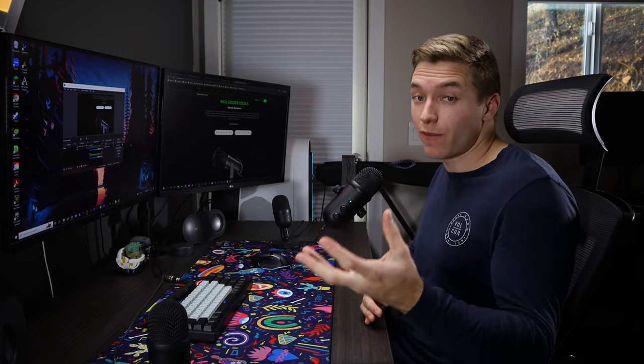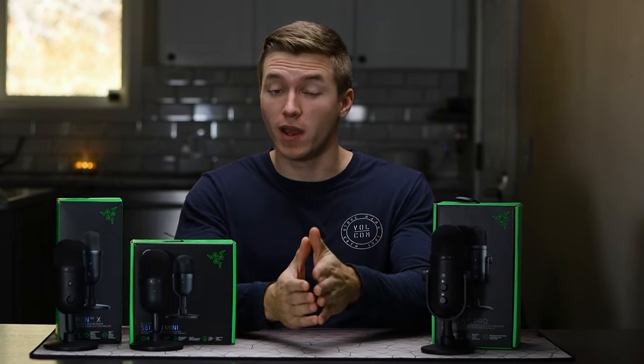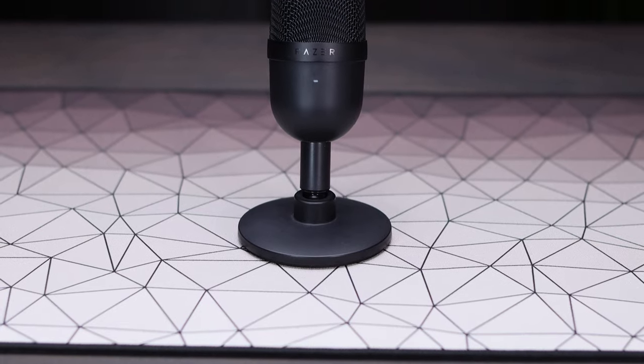Now we have the V2 Pro up on the boom arm. I do think the V2 Pro sounds the best overall — it has a little more of a warm and full sound to it in comparison to the other microphones. But of course, all these audio tests are here for you guys to decide for yourselves which one you're going to like best and which one will work best in your setup. Overall, I think all three mics are great in their own regard, and depending on your budget and what you want from your microphone, one or the other might be better for you.